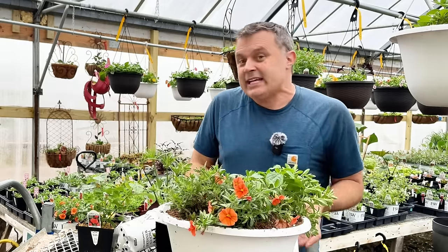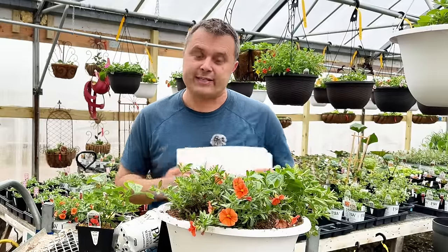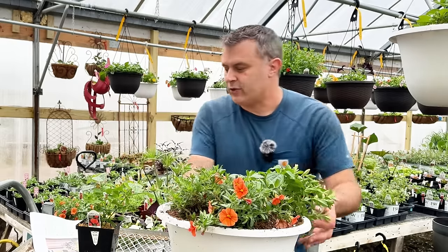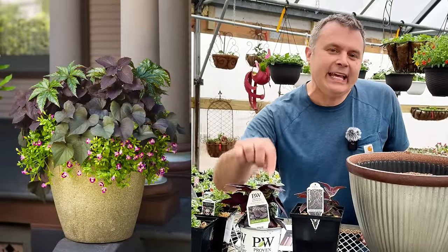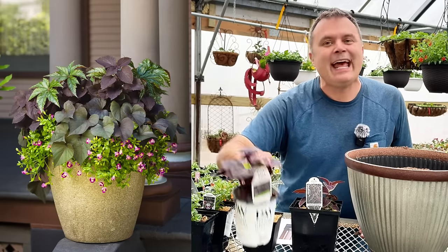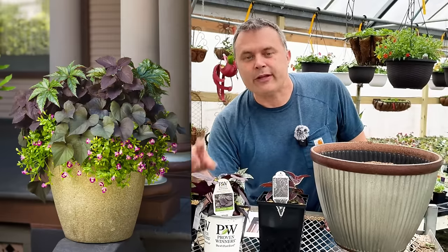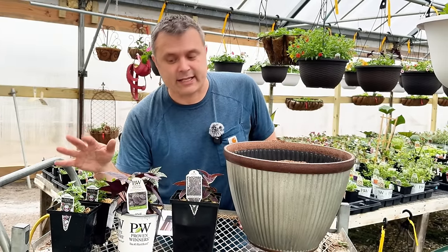The next one I want to do is for shade, and I think that's part of the reason it rose to the top — a lot of people are looking for things for shade. This recipe is significant because it can pretty much handle full shade, even though the sweet potato vine or Ipomoea tag says full sun to part sun. These tend to do pretty well even in a full shade situation — they might not get quite as big, but they're pretty reliable in low light conditions.